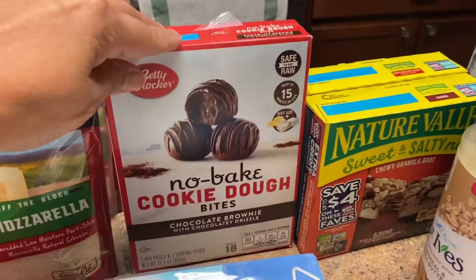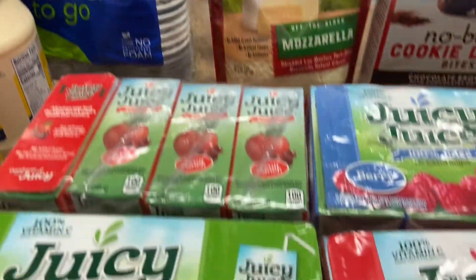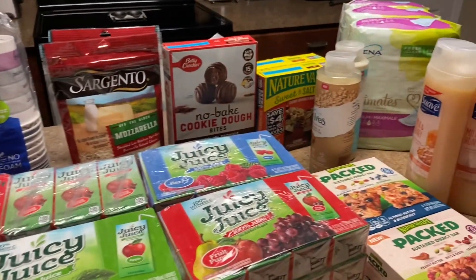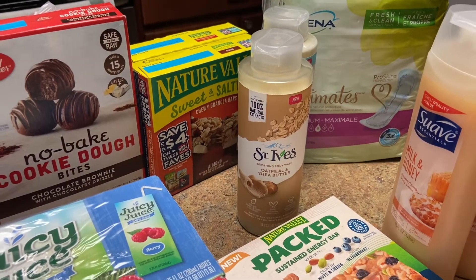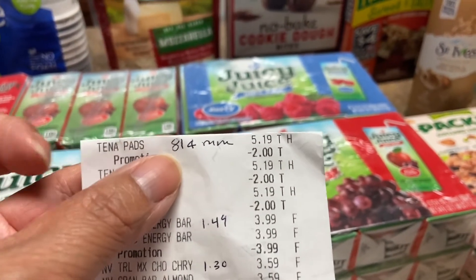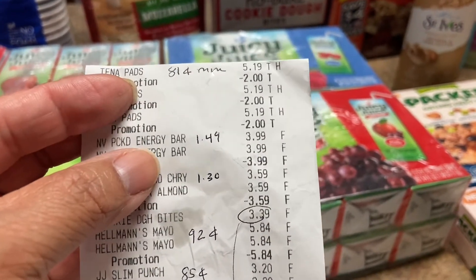The cookie dough — they did charge me $3.39 but then they took it out because I showed them in the app that it was free. I got the Sargento mozzarella for the lasagna, the Dixie cups, four packs of Juicy Juice in apple, fruit punch, and berry — some of you have kids going back to school. I also got the St. Ives, which was totally free with a dollar on the app. Now let's go through the receipt: the pads were a moneymaker of 81 cents each. I bought three of them — they were $5.19, $2 automatically off, and then the $4 coupon.